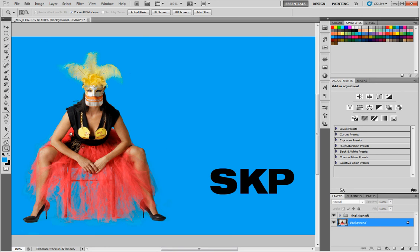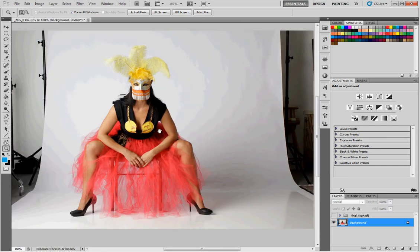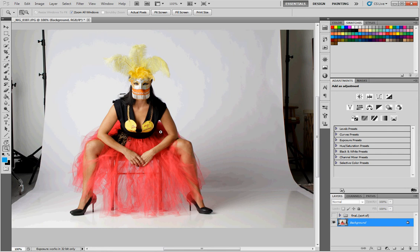It's a feather mask and a valentine shirt and a tutu. So this is what we're going to end up with, and this is what we're starting with. Essentially a mask is a black and white layer where the white will come through and the black will be masked — like masking tape.